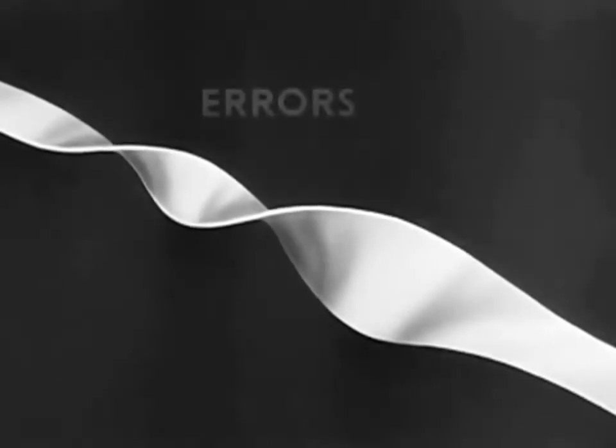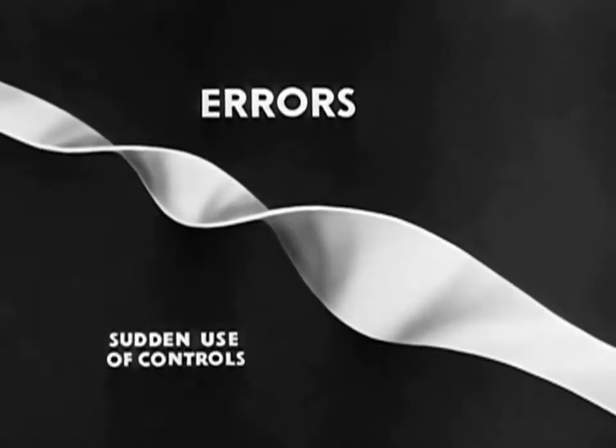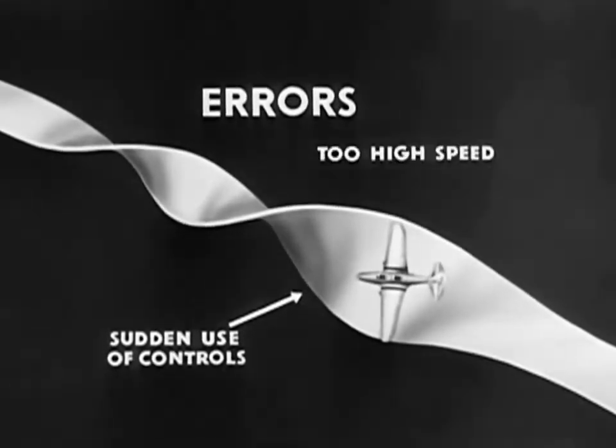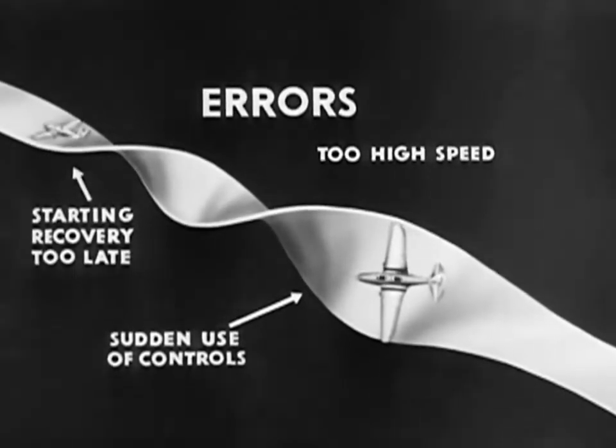Since the airplane lost airspeed in the maneuver and is near stalling, the nose is lowered before resuming normal flight. In making snap rolls, the more common errors include too sudden and extreme use of the controls, too high speed during any part of the maneuver, and starting the recovery too late.